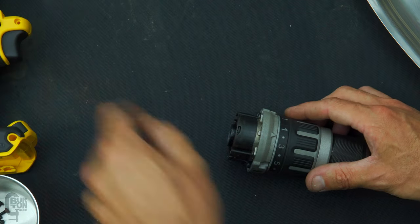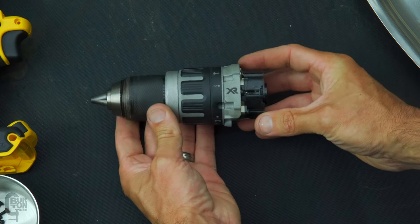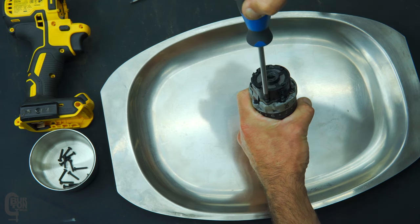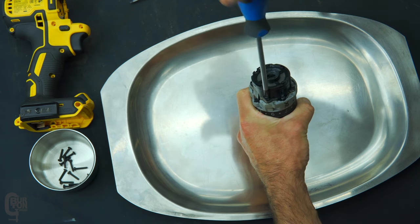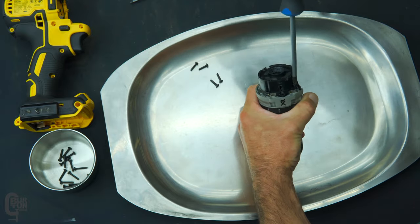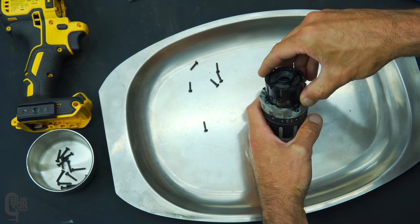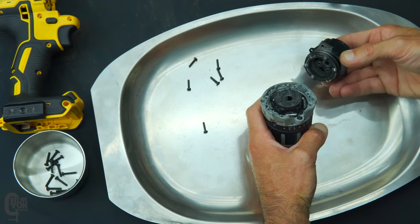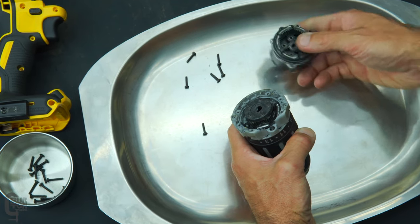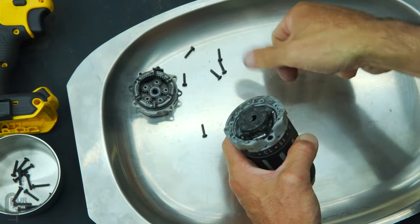Now that the gearbox is completely free, you can see that it's quite a small little unit. We need to take this thing apart in order to access the output shaft on the gearbox, and that shaft is the bit that directly drives the chuck. There are just six normal Phillips head screws to take loose. When you lift the plastic cover off the top of the gearbox, just be careful — there are a lot of loose little gears. Stack everything up in order so that you know exactly how to put it back together.